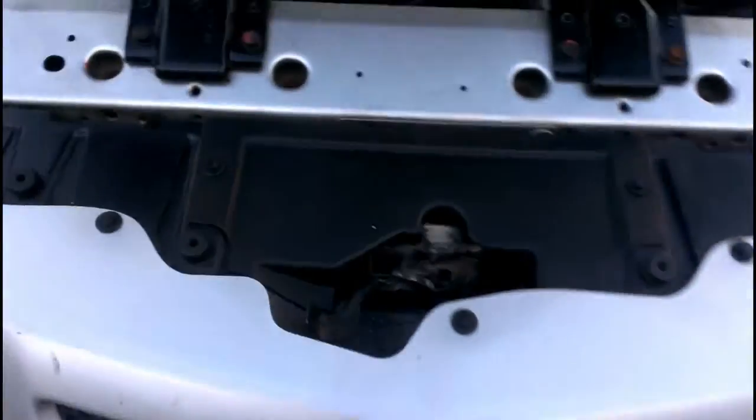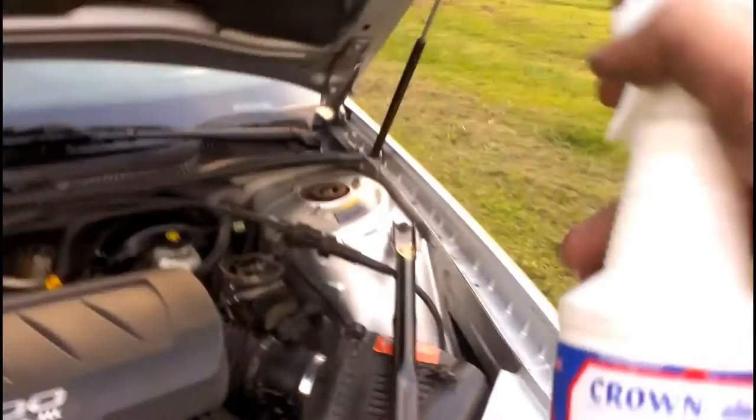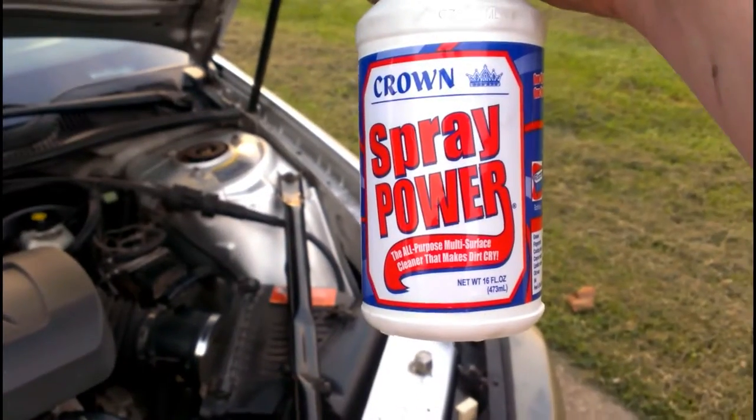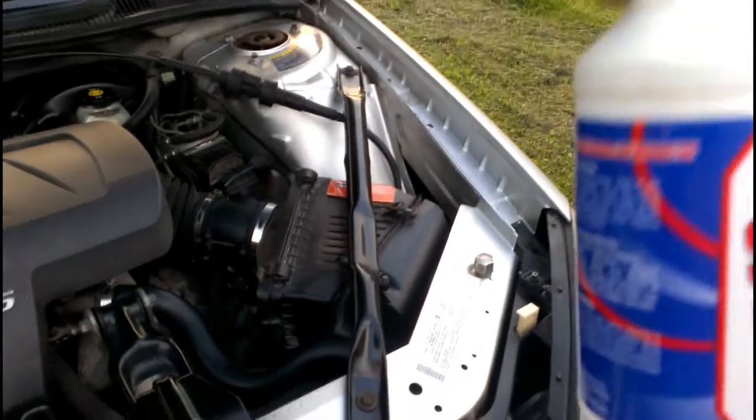What I wound up using was microfiber gloves, and surprise surprise it got rid of the white lithium grease I couldn't get rid of before. Crown spray power all-purpose multi-surface cleaner — this brought it all up instantly, especially the white lithium grease I over-sprayed when I was lubing up the gears inside of here.